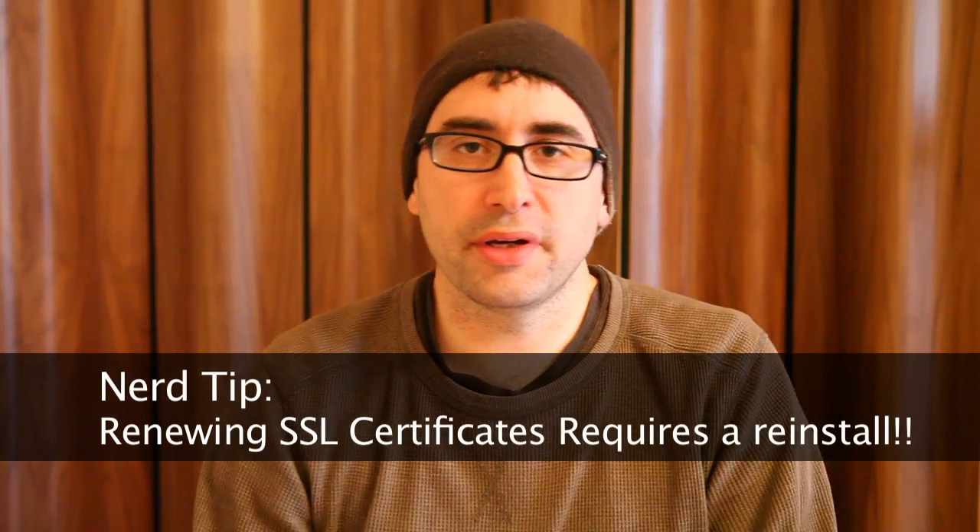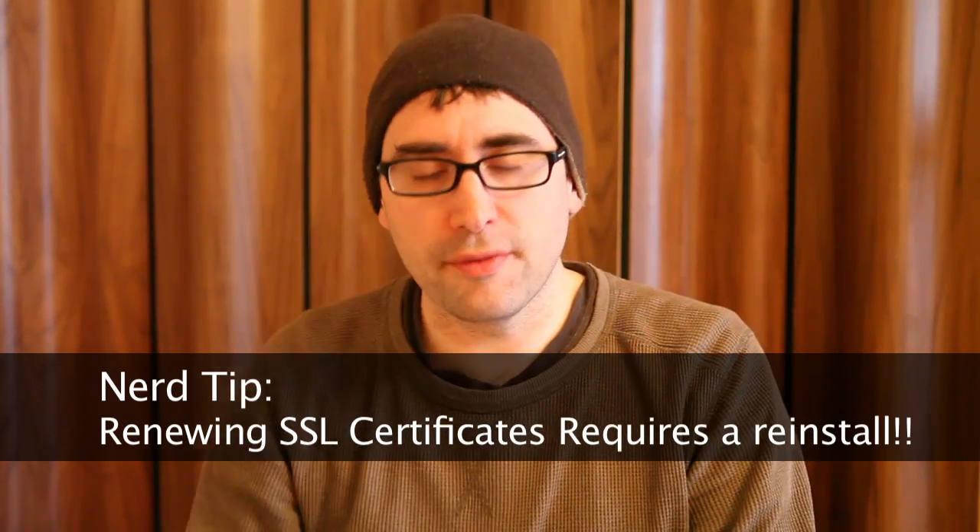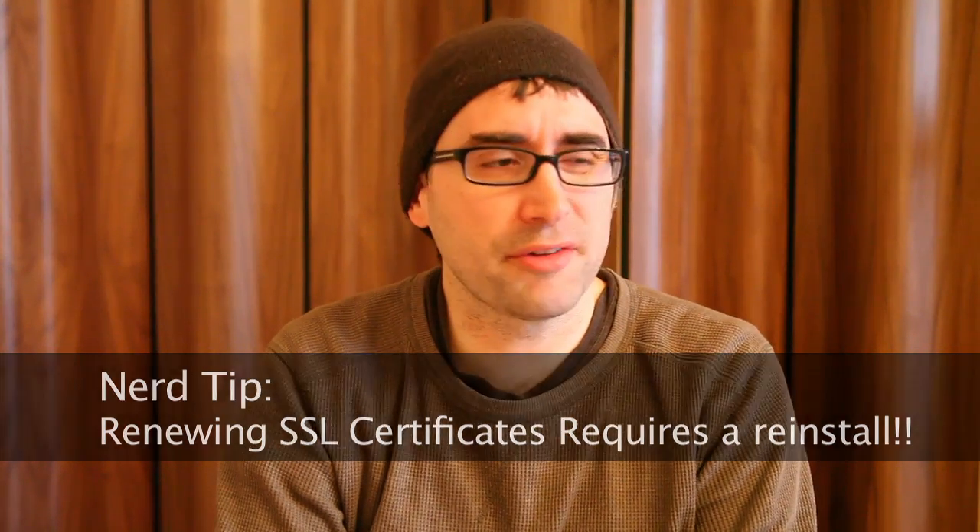Hey everybody, this is Steph Mischuk with Killer Sites and KillerPHP.com. In this video blog, I want to just quickly make a couple points about SSL certificates.